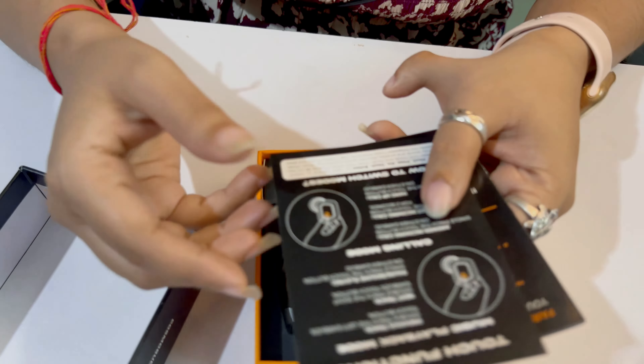You can see how beautiful it is. We can open it like this — it is so unique. It feels metallic but it is made of plastic. You can see the battery and charge level displayed right here — it is digital. I don't think we have seen this in any other earbuds before.